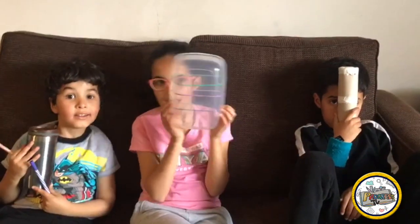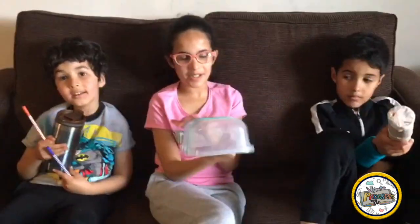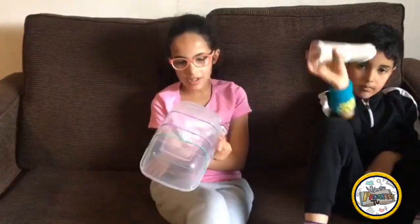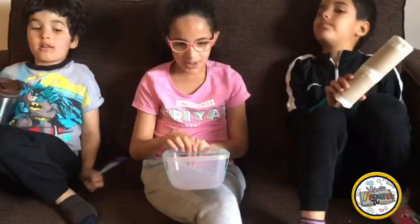Hi, Progress TV! Today we're going to be doing some instruments, music, like a music video. And we're going to do some music in the background. So, go!